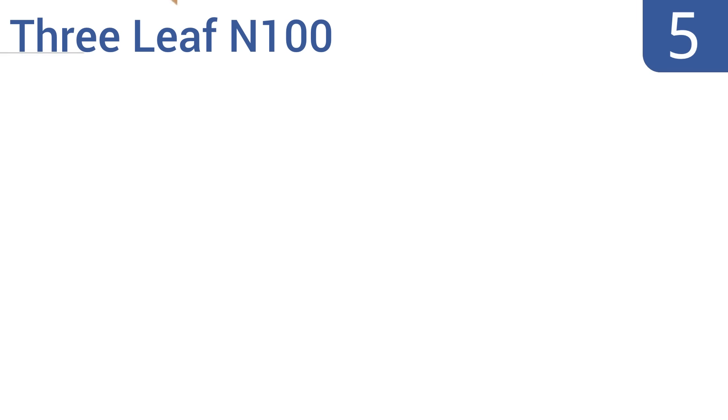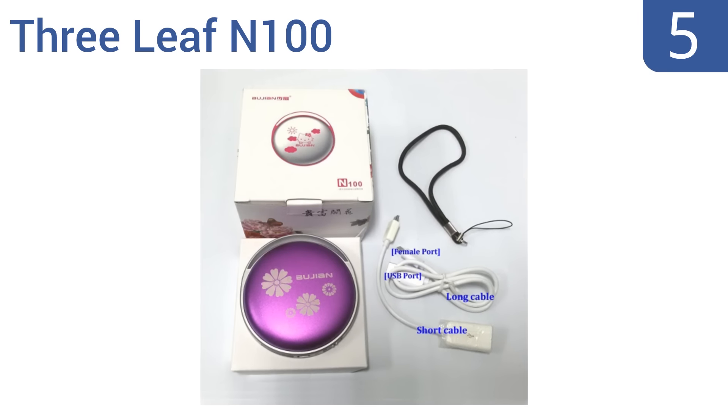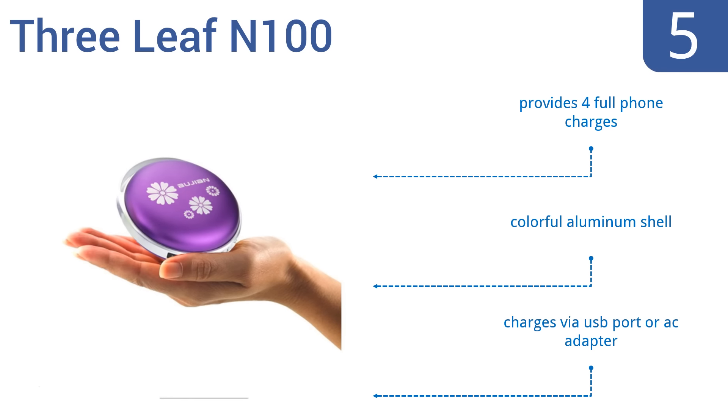Coming in at number 5 on our list, the Compact Three Leaf N100 is offered at a budget price, so you can buy two if you like, keeping one in each pocket. It warms up rapidly, but doesn't stay a consistent temperature if you hold it in your hands for longer than 10 seconds at a time. It provides four full phone charges too, and comes in a colorful aluminum shell. It charges via a USB port or an AC adapter.